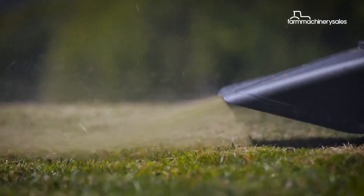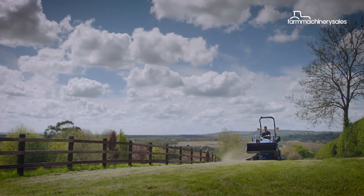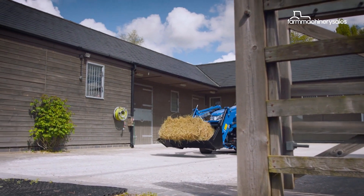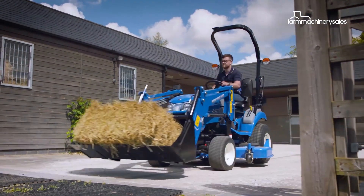For homeowners or lifestyle farmers looking for their first small tractor, finding the right one can be a daunting task. However, New Holland reckons they've got the perfect machine that will tick plenty of boxes.